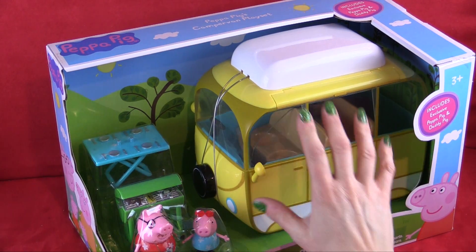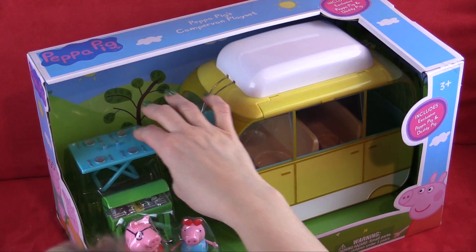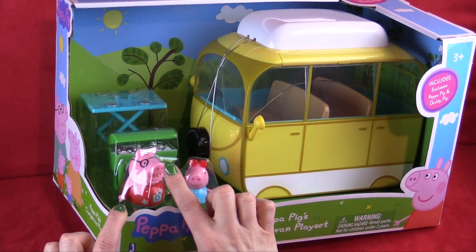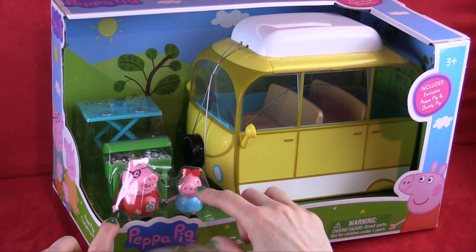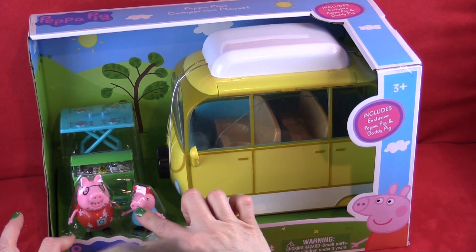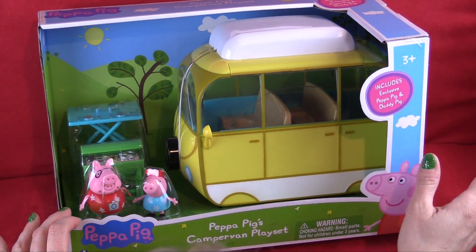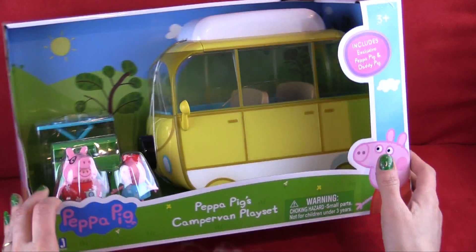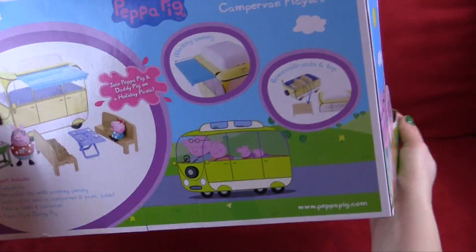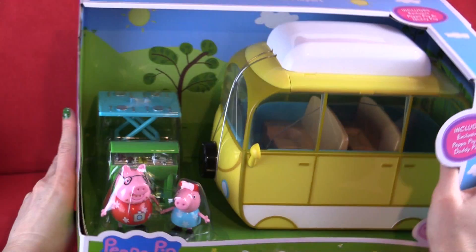We can see it comes with a campervan, and looks like a little grill and table. It even comes with Daddy Pig with a special shirt and camera, and Peppa Pig with some fancy heart sunglasses and a flowery shirt. So we are going to open this up and see what's inside. This is going to be so much fun.